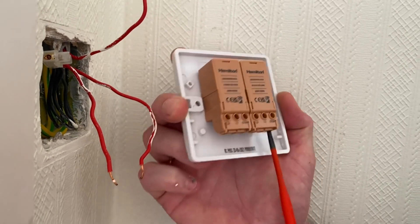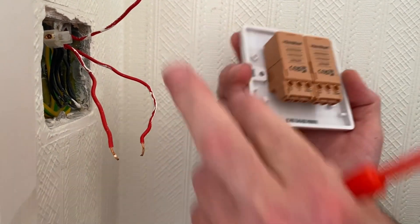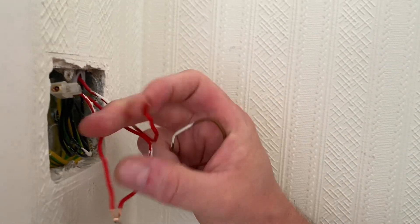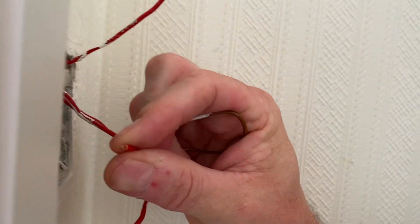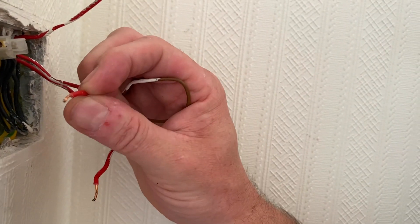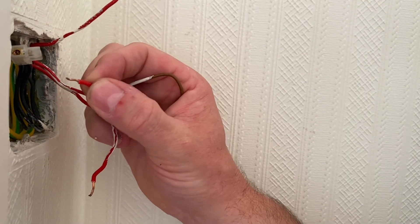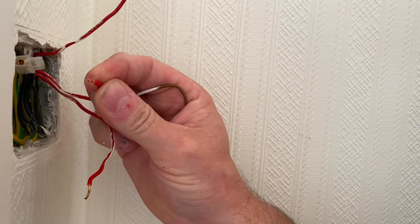Let's make those connections — I'll back off the screws and start with the common. It might be a case of judging whether the terminations here can be reused. If we look at one of the switching line conductors it's quite fragmented, so I'm going to remake the ends of these conductors — we've seen that on the channel. I'll cut away and remake the ends so we haven't got dented copper that could be a weak area and break when I screw back into it.